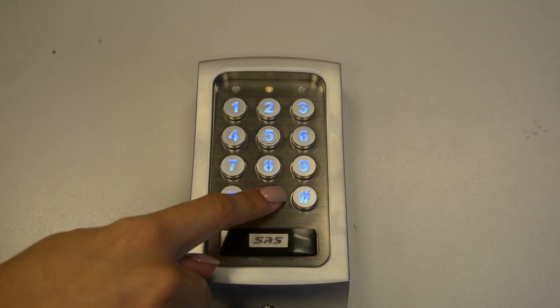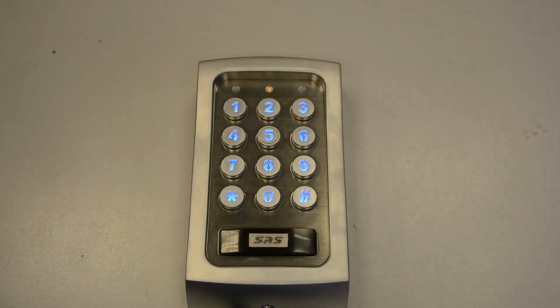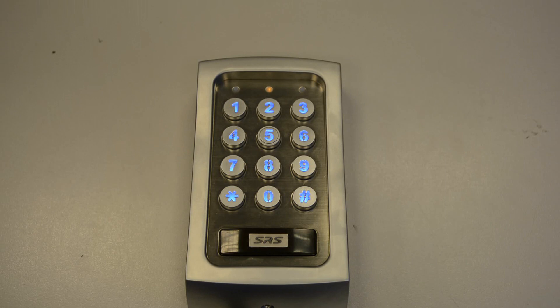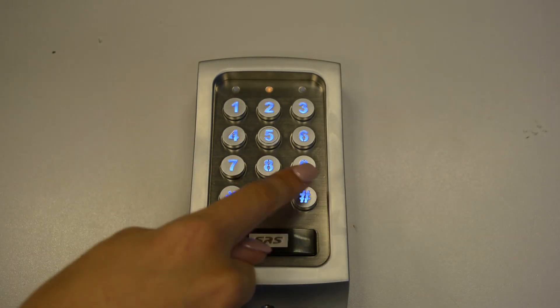Enter programming mode, then enter 52 for output 2, press 0 for latching mode, and then hash to confirm.